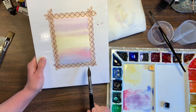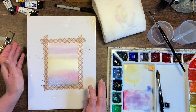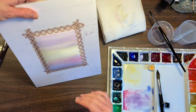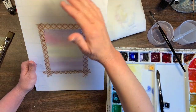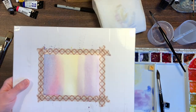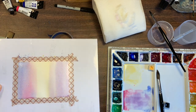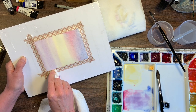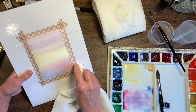Now I'm just going to let the colors blend on their own. You can move your paper around to help them blend. If you hold it one way, the colors will run down that direction; if you hold it another way they'll run the other way. So you can just move it around and help the colors move with gravity. Also make sure if you have paint on your tape to carefully wipe over it and draw off that paint so it doesn't run back onto your paper.